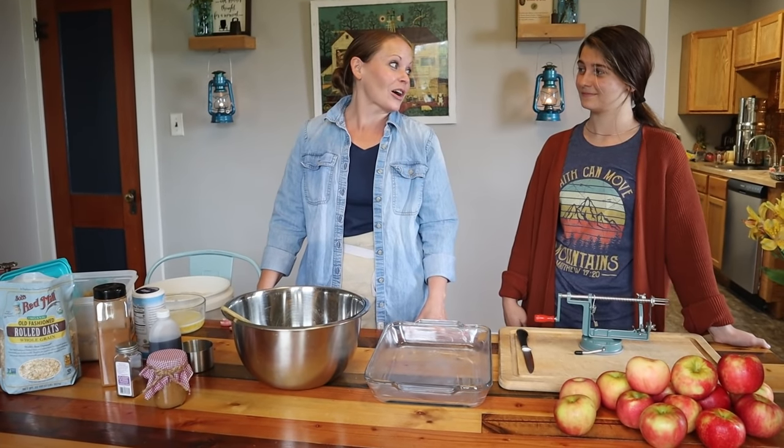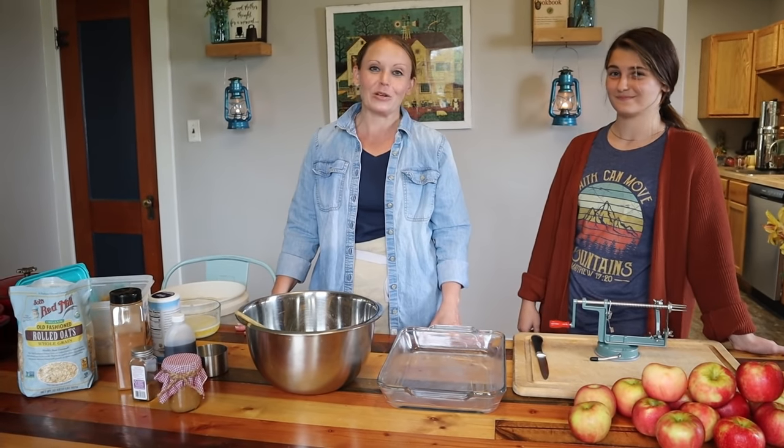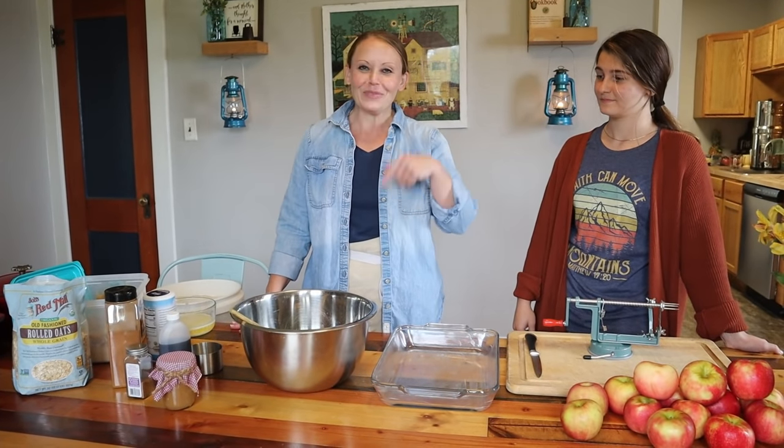All right, today we're making one of our all-time favorite fall recipes and that is our delicious apple crisp with our secret ingredient. So let's get started.